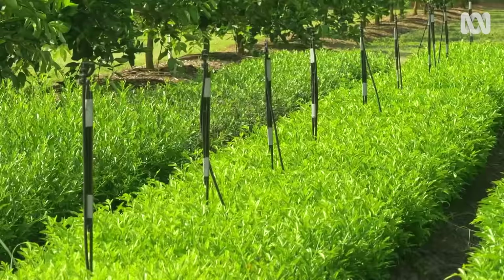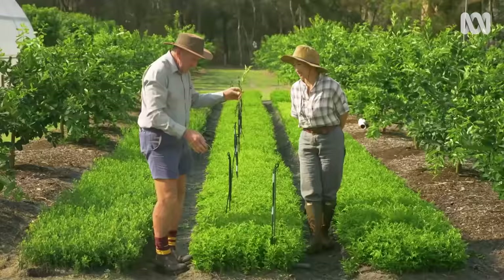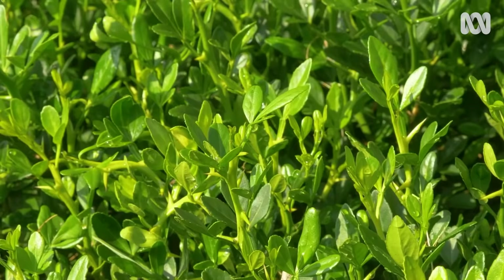So John, these rootstock seedlings are quite packed in together, aren't they? Yeah, the most important part of the tree is the rootstock that you start with, and the reason why we grow them in the ground like this is to get that perfect root formation.